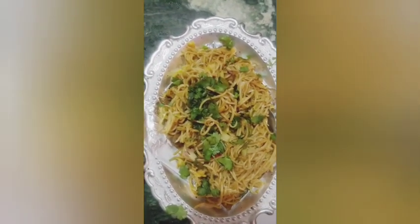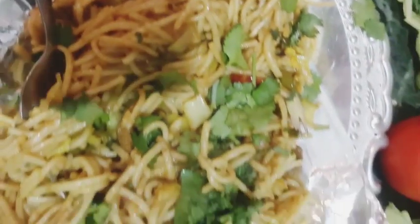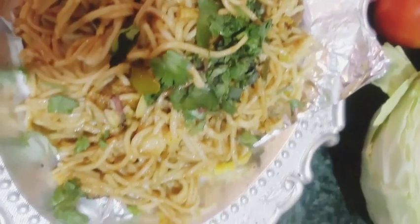Also add 1/2 cup cabbage and stir-fry. Then add the boiled noodles and give a good toss. Make sure the spices are well combined with the noodles. Finally, add more spring onions and enjoy your wet chowmein.